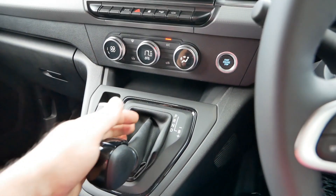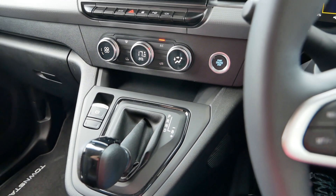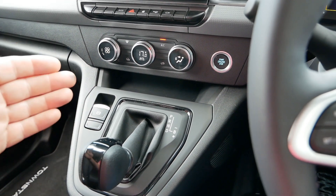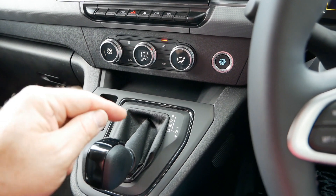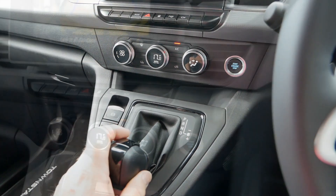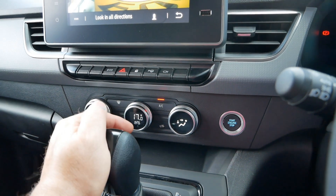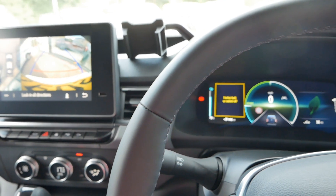There are three levels of regen using plus and minus: B1 is very much a coasting mode, B2 is about the same as B mode in the previous generation ENV 200, and B3 is a little bit stronger regen, though still slightly less than the standard regen on the Kangoo ZE33. Air conditioning comes on all models, and heat pumps are on all models too - which is great to see, as others aren't doing that.